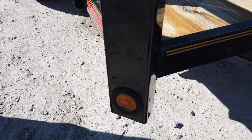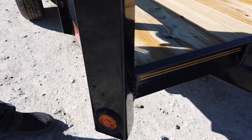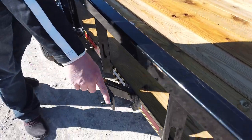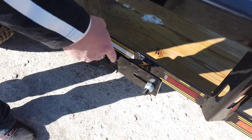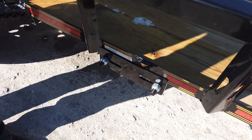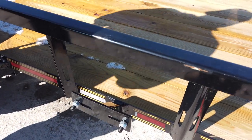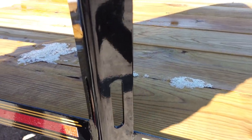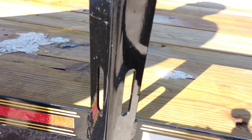The LED lights on this trailer are actually inside the framing, so you don't have to worry about something knocking them off the side. This unit also has a spare tire mount on the right-hand side. On your railings, you have holes all the way through so you can run your straps all the way down the trailer.